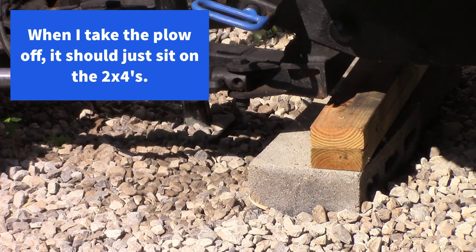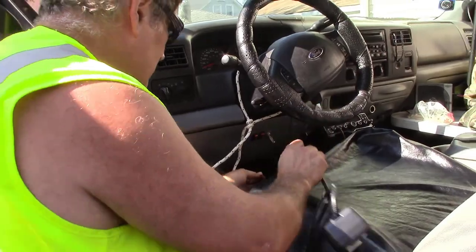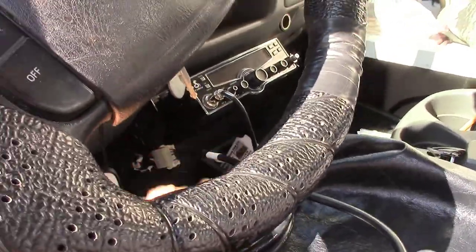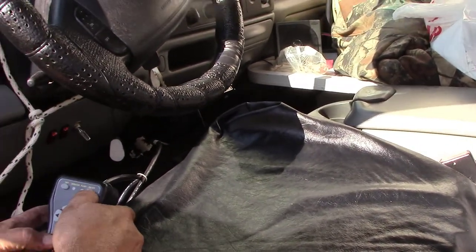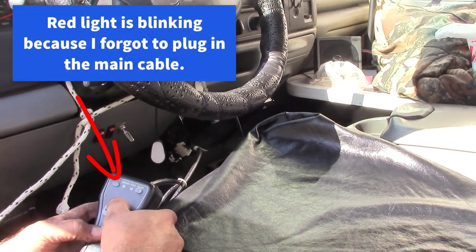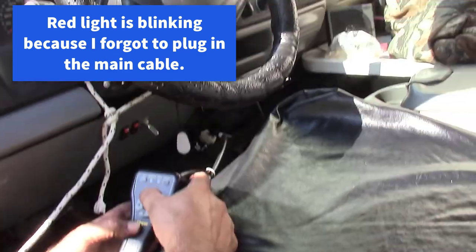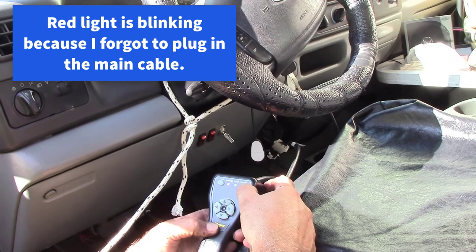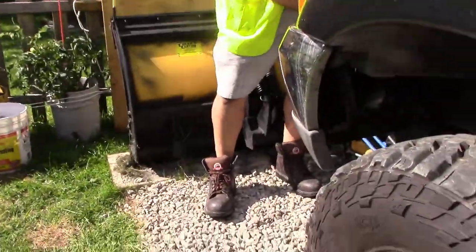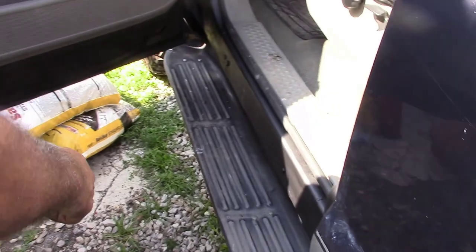Now we can put the controller on and see if it works. We'll plug the new controller in. Turn the power on. That red light... don't look good. This main plug — I always forget to plug in the main plug. That might help sometimes! Laughter. Yeah, he just said, dummy.